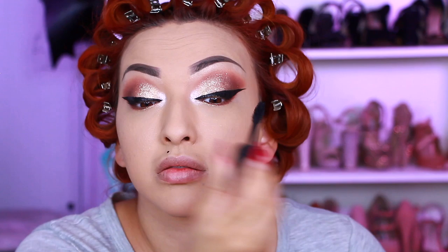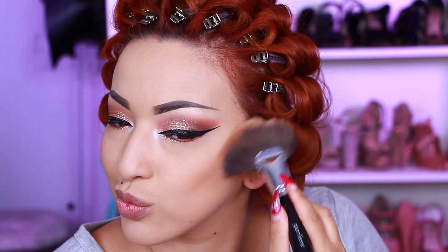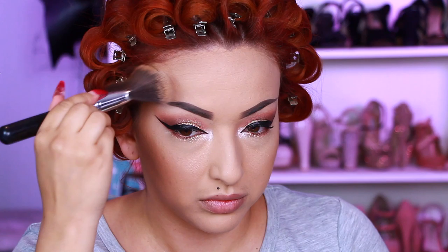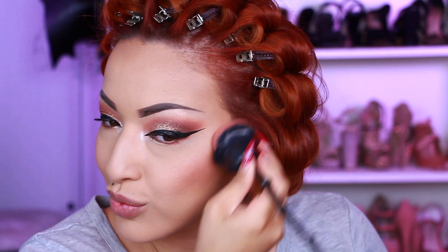I'm taking my mascara — we're going to put on some falsies anyway. I'm taking my Profusion Sculpt and Glow in the shade Medium Sculpt for contour. Then I'm taking my Profusion Blush and Glow 2 palette using the shade Fantasia. Going back in with Lorella Cosmetics Ice as my highlight.